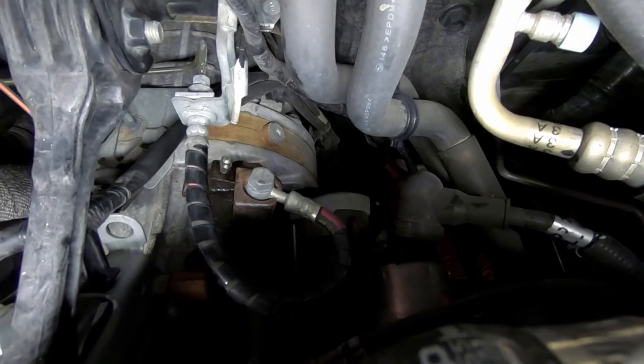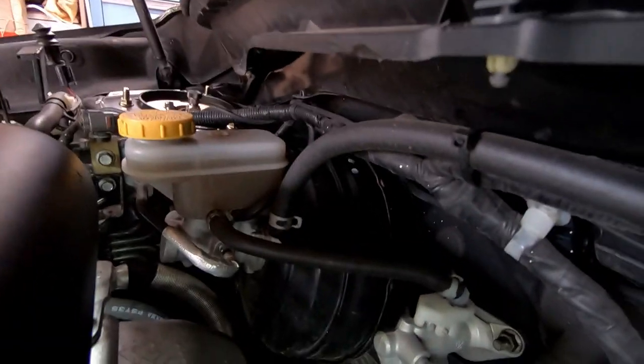Make sure you clean up that area if you drop any brake fluid. And again, just check your reservoir there.